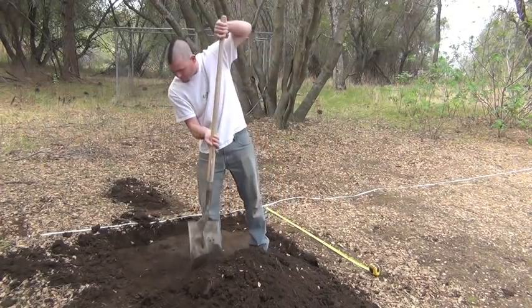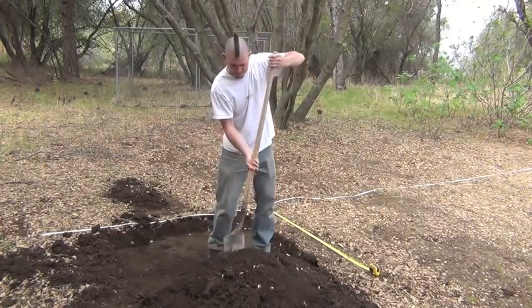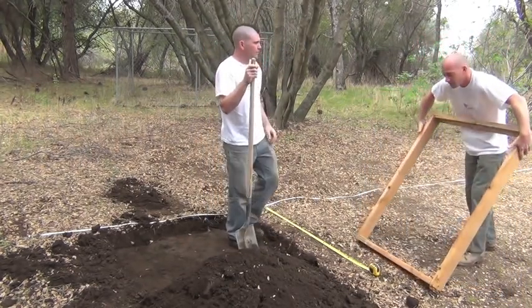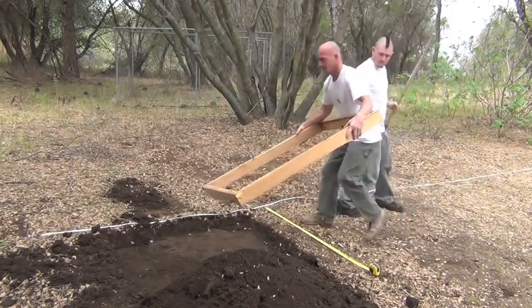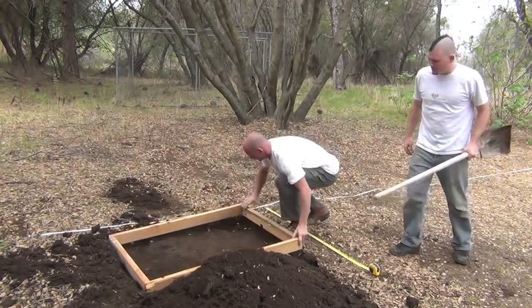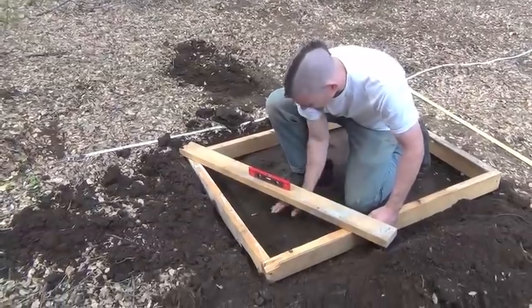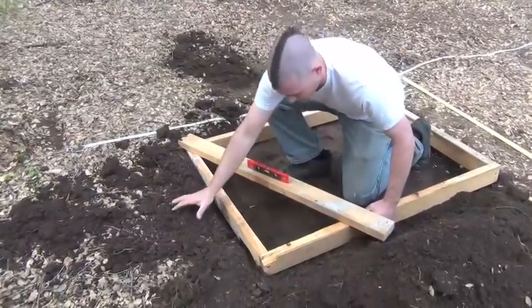Now that our frames are built, it's time to put them in the ground. Put your frame in the hole and make any last minute adjustments to make it level.